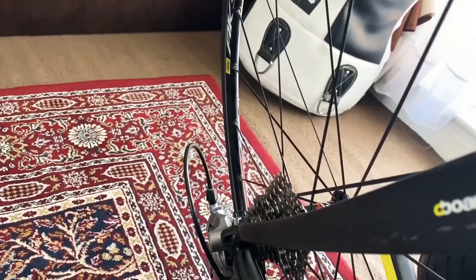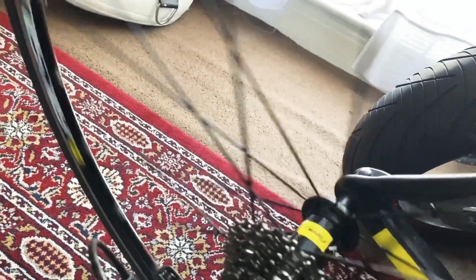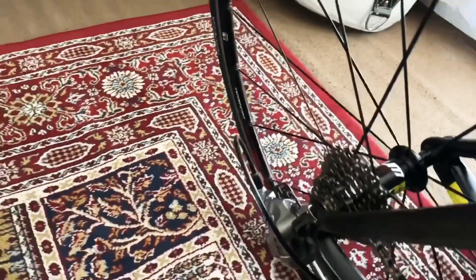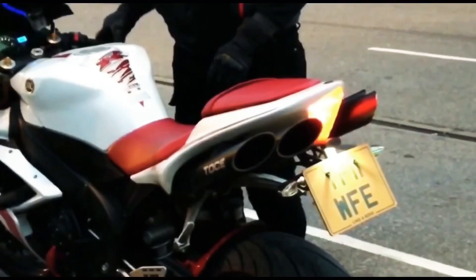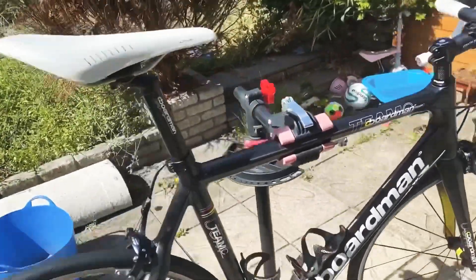Check out the sound of this hub. [hub spinning sound] So what is the damage? Check this out.